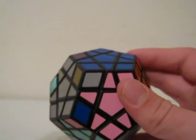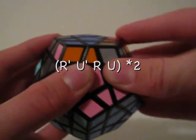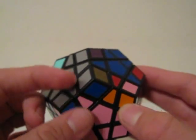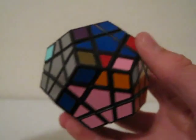For a clockwise turn, you would do R' U' R U R' U' R U. Now that orients the corner, but kind of messes these other pieces up.